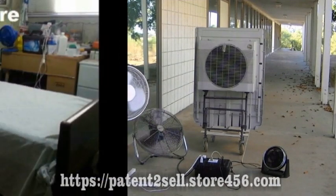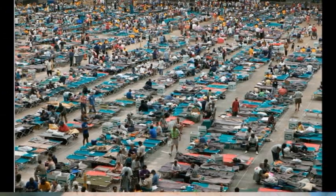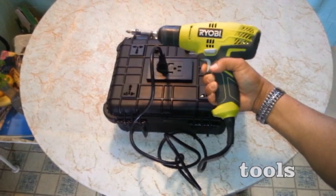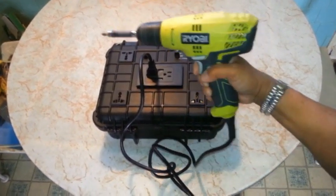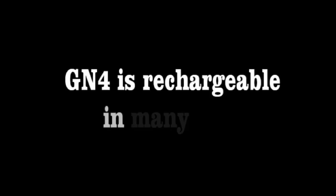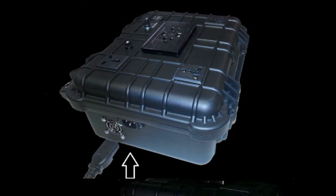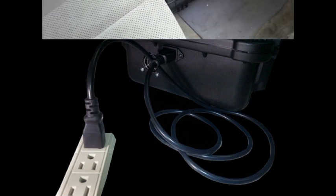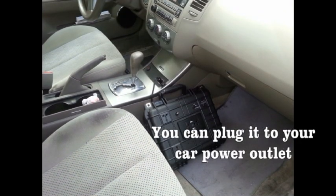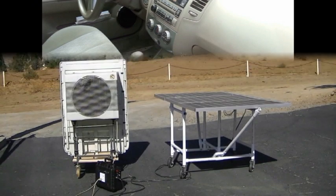It can be used in home care facilities and shelters. GN4 is rechargeable in many ways: it can be charged via your home AC outlet, plugged into your car power outlet, and it is compatible with a solar system.